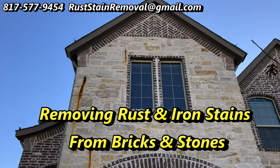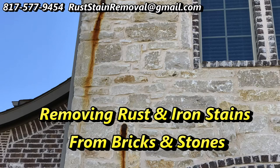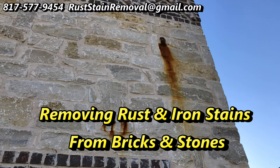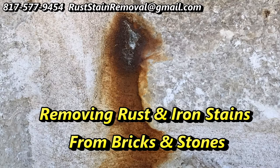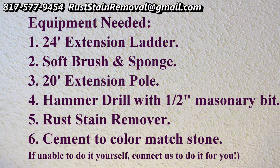Thank you for watching this video. What you're going to see here is some pictures and video of me removing rust stains. Please excuse the quality of the video — I'm not a great video maker, but I'm an excellent rust stain remover. I've removed thousands of rust stains from stone, brick, and concrete. This is just information on what I do, and perhaps if you're a do-it-yourselfer, you can use this equipment and do it yourself. If you have any questions or comments, please phone me and I'll be happy to answer them.